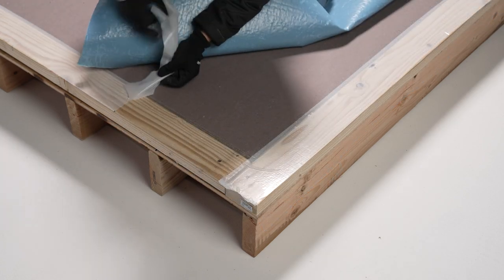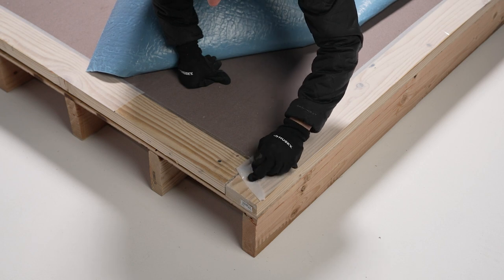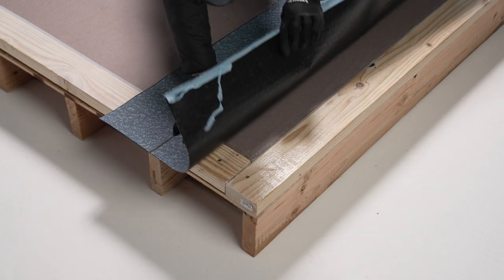Then, starting at the low point of the roof, once your first course is in position, remove the release film from both the membrane and the tape. Press the membrane into place.